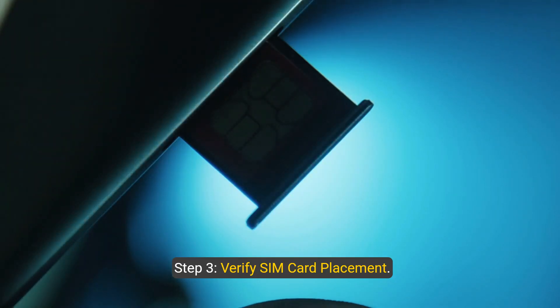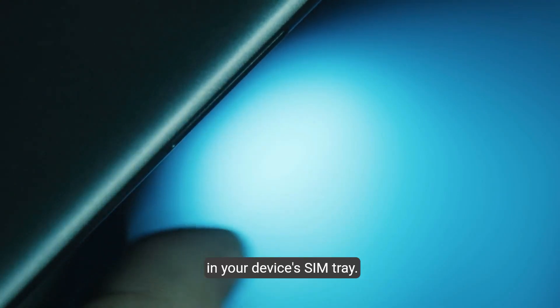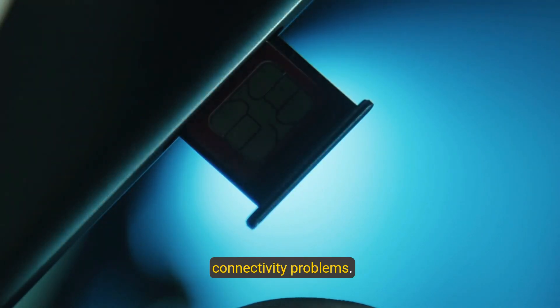Step 3: Verify SIM card placement. Check that the Corex SIM card is inserted correctly in your device's SIM tray. A loose or improperly placed SIM card can cause connectivity problems.